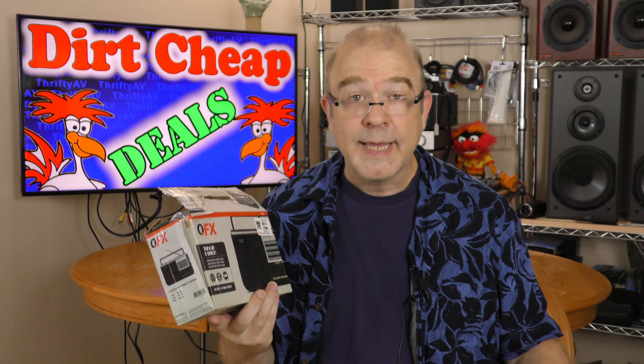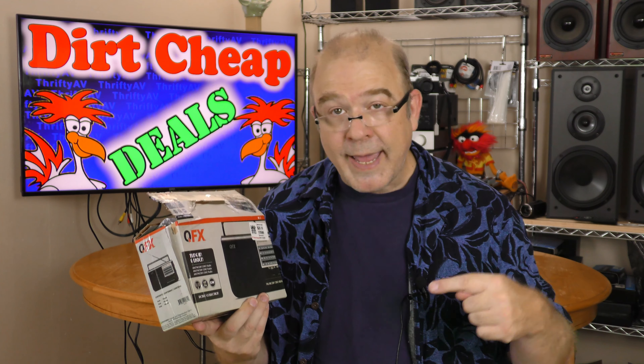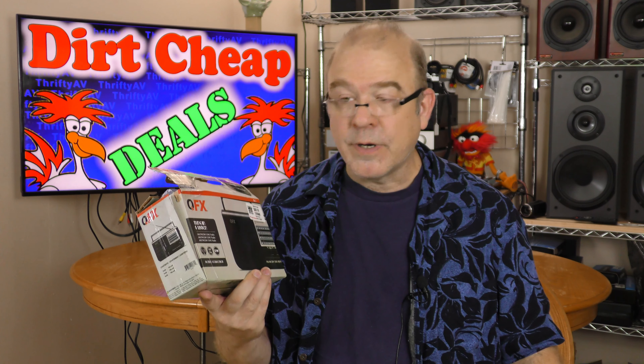If you've never shopped at the retail store Dirt Cheap, they offer discontinued items and product returns from other stores at deeply discounted prices. But there's a catch — you cannot return products to Dirt Cheap.